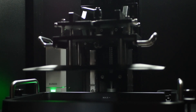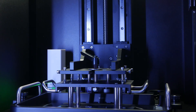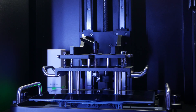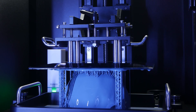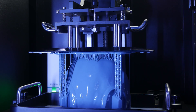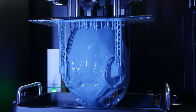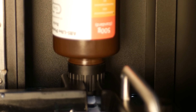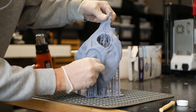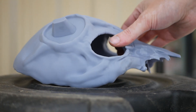We also have the Elegoo Jupiter 6K, which stands out with its full metal case, large 6K resolution, auto resin feeding, and massive build volume. The Jupiter is a powerful resin printer with an impressive build volume and innovative features. Its full metal construction ensures stability and durability, while the auto resin feeding feature simplifies the printing process. If you're looking for an advanced resin 3D printer that can print extra large miniatures, the Jupiter is worth considering.